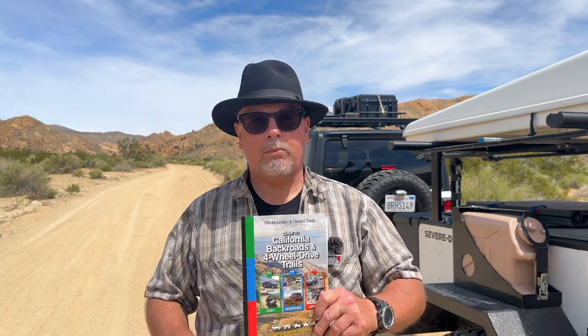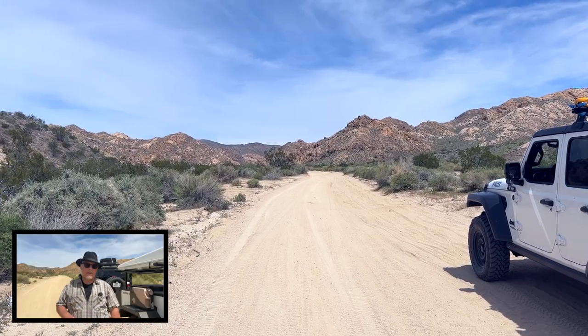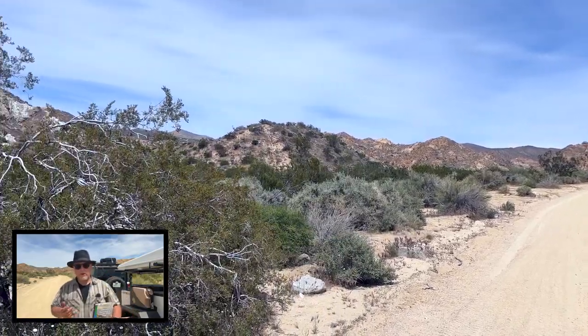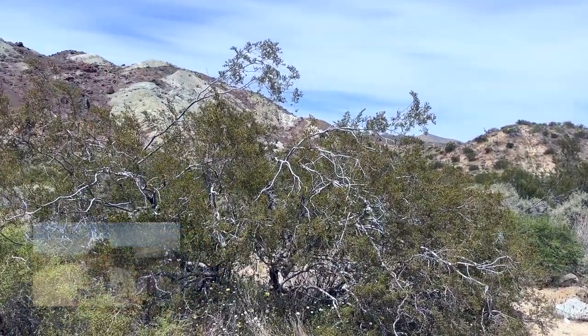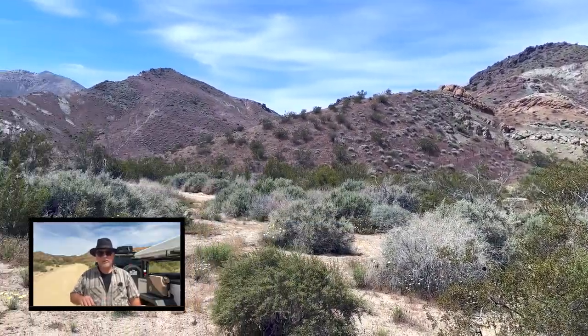It should be all back roads, and today I'm doing something a little different. I've got this California Back Roads and Four-Wheel Drive Trails guidebook. It has a lot of routes in it including this one, with GPS coordinates that take you through each point of the drive. I'm going to use the guidebook and set the coordinates on my Garmin GPS Map 66i. This video isn't sponsored, but you'll find links in the description. I do get a small kickback if you purchase through those links, but it doesn't raise the price.